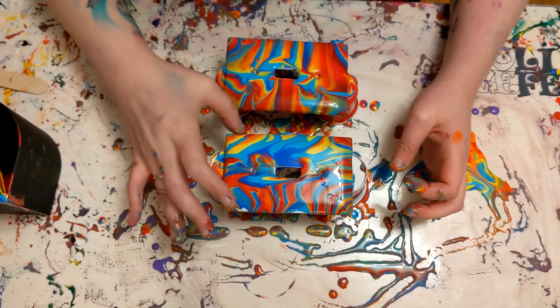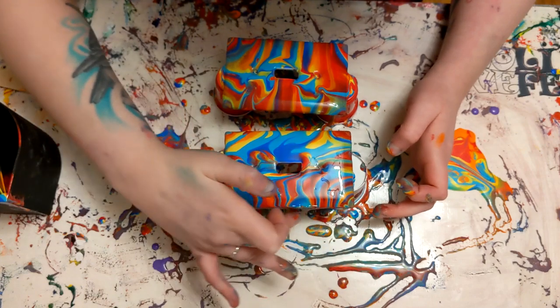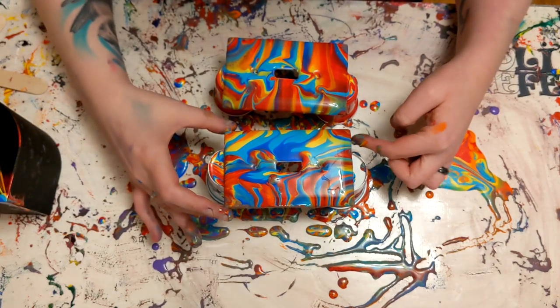Okay, there we go. So after I was done with this, I did kind of clean up the edges with a palette knife. I just kind of went along the underside of the edges and just cleaned them up a little bit, removed any drips.